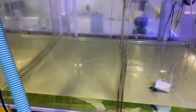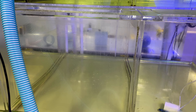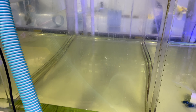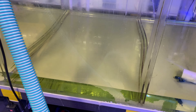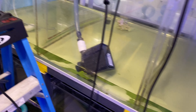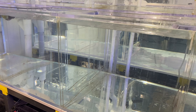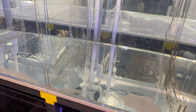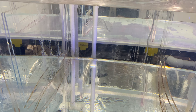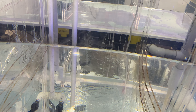We moved the Picasso sailfin tang from the copper system. We're draining that system and going to dry it. We're going to be moving him into system number three, which is now empty. We did about 85-90% water change in here, and it's getting ready for him. We'll figure out what meds to do in here.